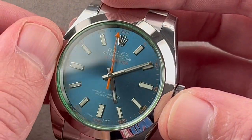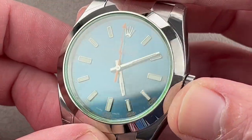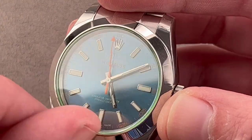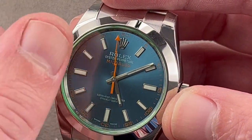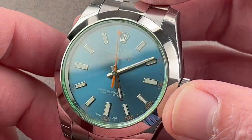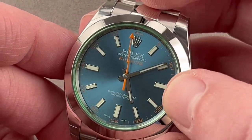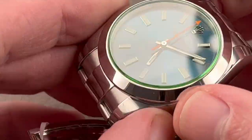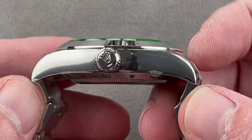Blue dial by day, blue dial by night — Rolex's signature Chromalight blue lume. You can see the Z Blue metallic sunburst dial with orange accents, the orange lightning bolt seconds hand which is true to 1950s history. The original 1956 Milgauss had that. We also have applied white gold indices, white gold hands, white gold crown, and a green-tinted crystal. It's 13.2 millimeters thick.